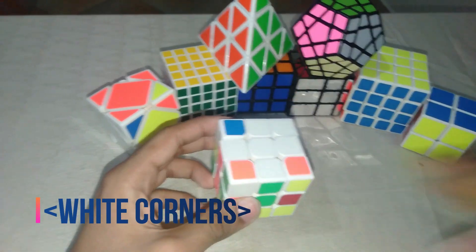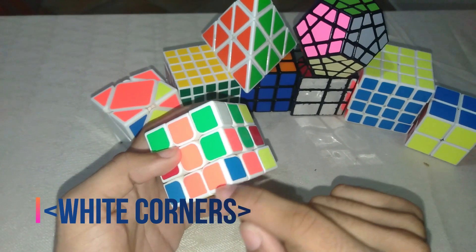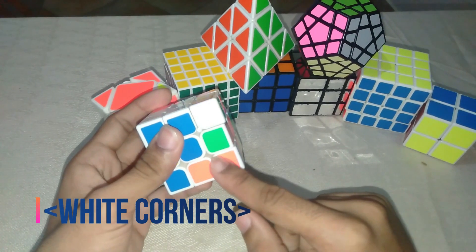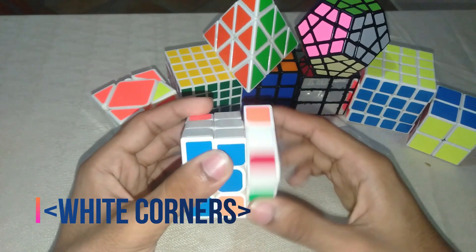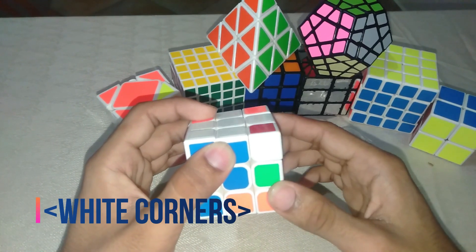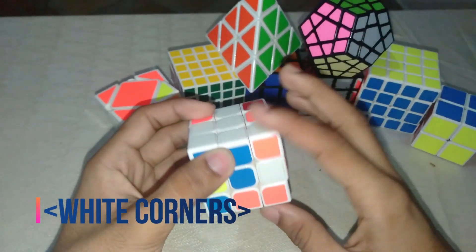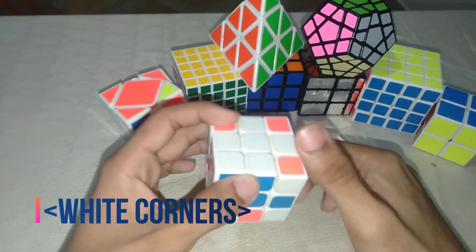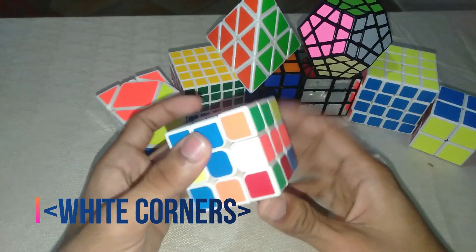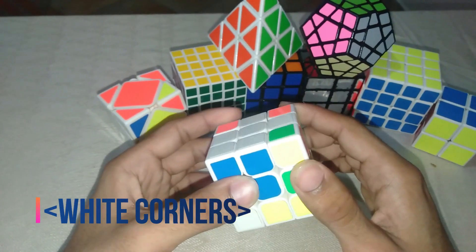Another circumstance: you have a cube like white-blue-orange, but the white is facing down instead of to the side. In this case you don't move it away for the elevator — instead, you press the person through the elevator so the person moves to the side. Then you move the person out of the elevator and climb the elevator up.